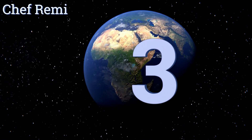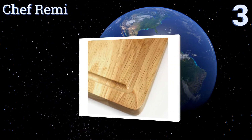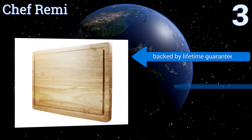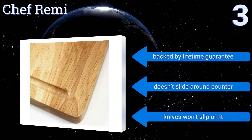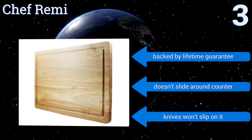Nearing the top of our list at number 3. If you worry about how sanitary it is to clean raw chicken on your cutting board, this Chef Remy model has a special coating that makes it antibacterial and antimicrobial, so you can cook without fear of salmonella or other foodborne illnesses. It's backed by a lifetime guarantee, doesn't slide around on the counter, and knives won't slip on it either.